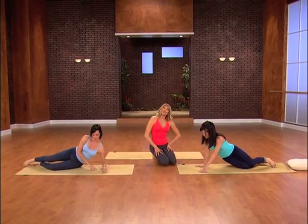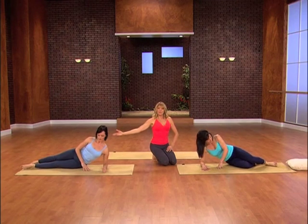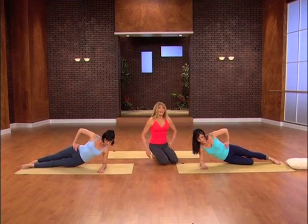In your side plank, you can either do a beginning version, which is on your knee, or more advanced, which is with your legs out. Coming up on your side plank, take it all the way up, and from there, let's drop the hips down and up.